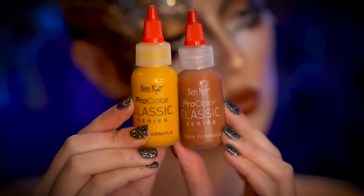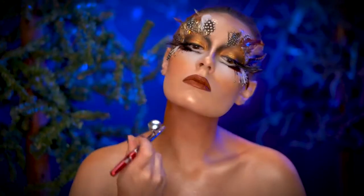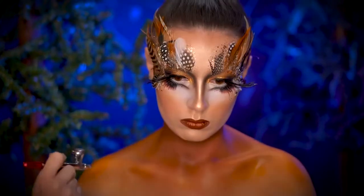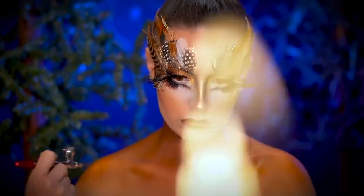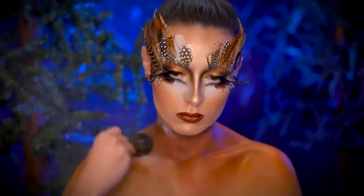Now I'm going to start to airbrush my chest using a dark brown airbrush paint, and I'm going to ombre down my chest with a mustard yellow airbrush paint. Using a translucent powder, I'm going to set in that airbrush paint so we can draw on top.